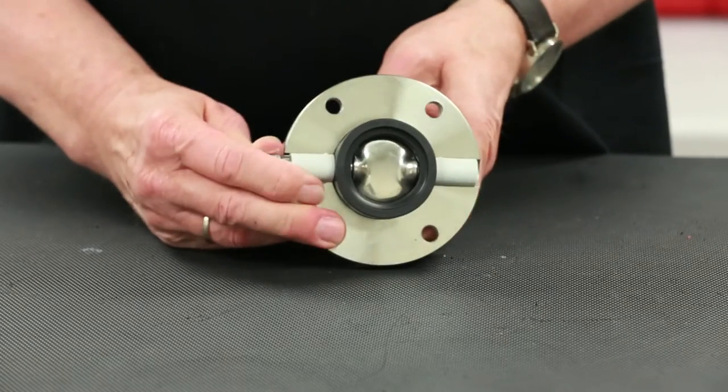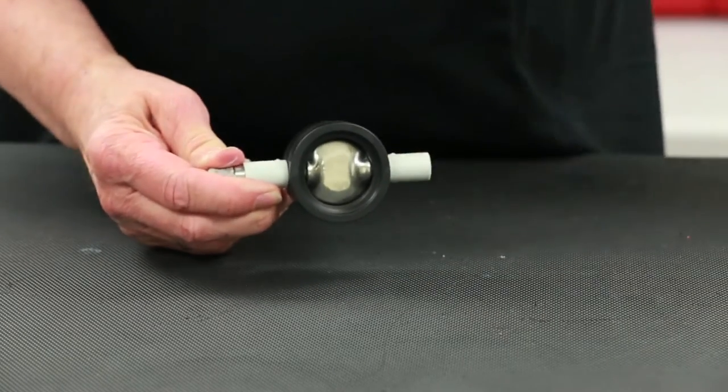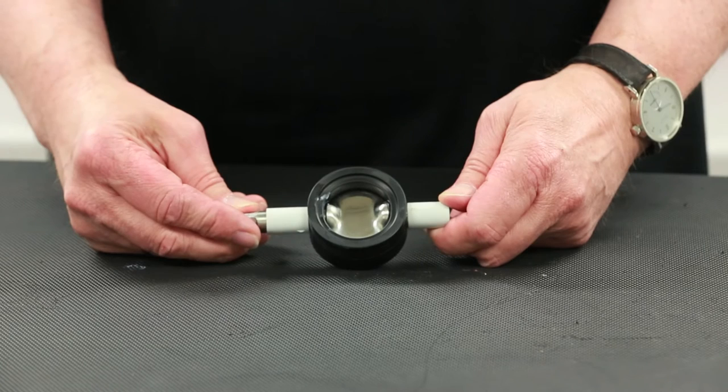Remove the stem and seat from the flange half. On the SVS series only, remove the flange seals out of the groove and replace them using proper lubrication.